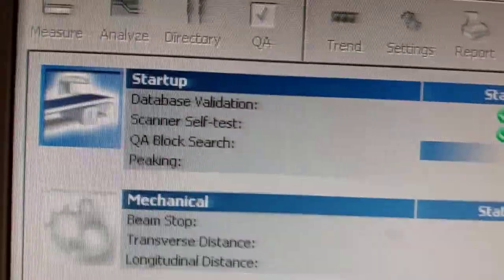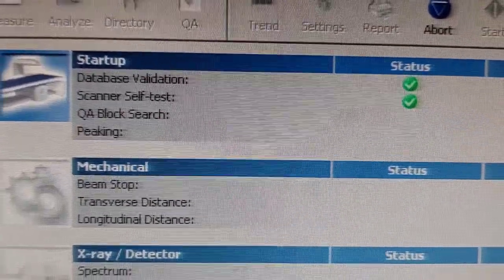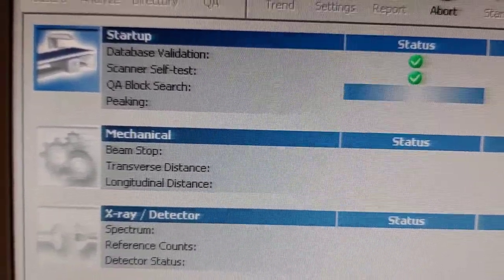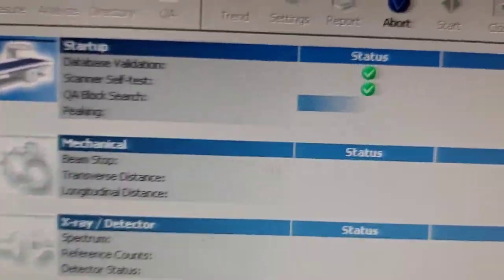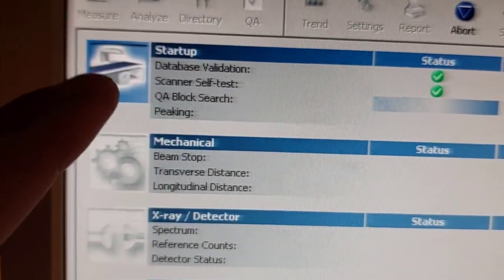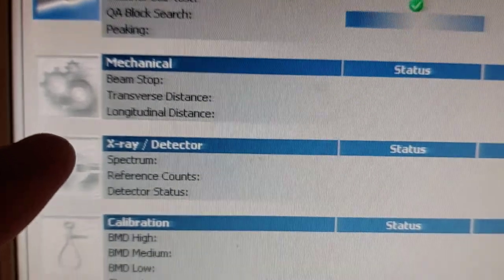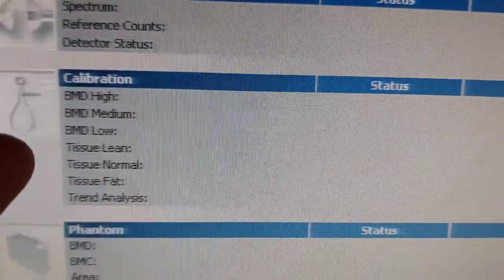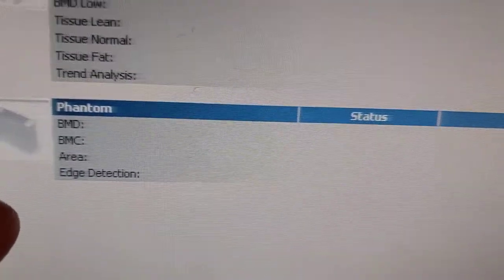We will fill the database validation status — it will be checked. This card will test; it will take time. And all these things should be scanned, and assess the start-up: the X-ray calibration, and the last is the quantum.